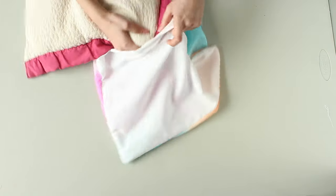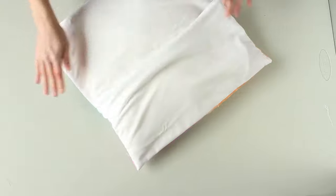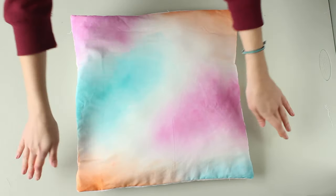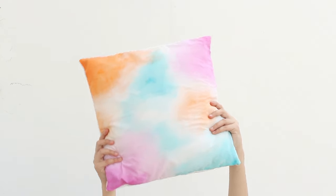Stuff your pillow inside and that's it! Thank you so much for watching — I was really surprised how easy this was to make, so if you are giving it a try, let me know in the comments what colors you're planning on using, and don't forget to share a photo with me on Instagram with the hashtag CurlyMade. If you enjoyed this video, don't forget to subscribe to the channel and give it a thumbs up, and I will talk to you very soon! Bye!